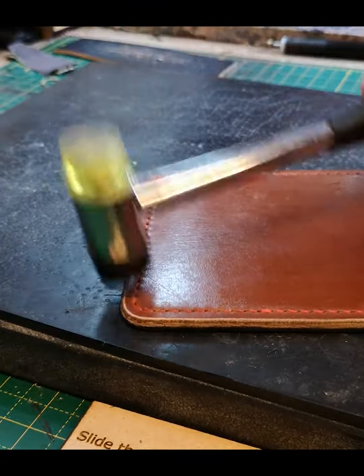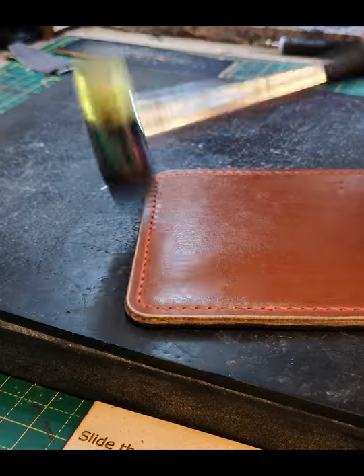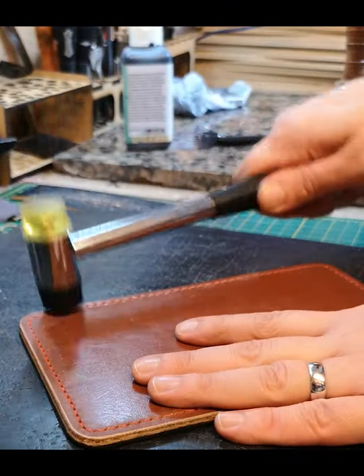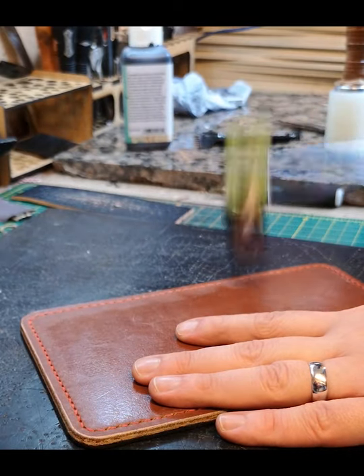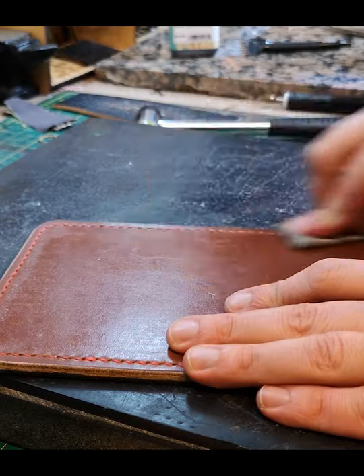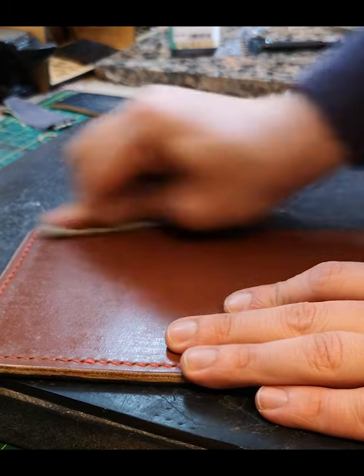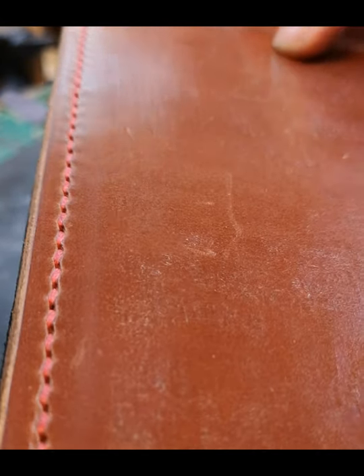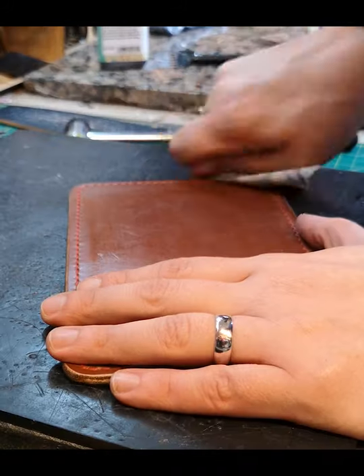There are some marks on the leather which will hammer out and then polish out of the way. A nice good buff utilises the waxes which are already on the thread, giving us nice, smooth, consistent stitching.